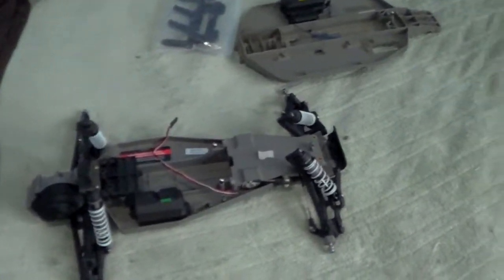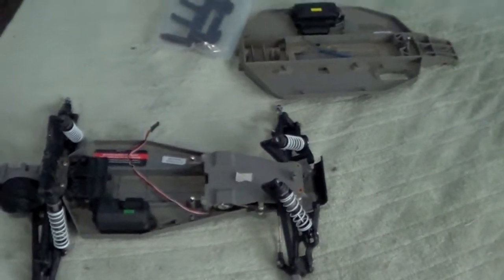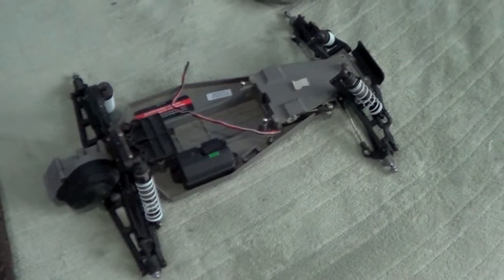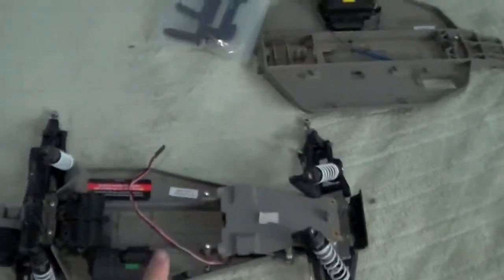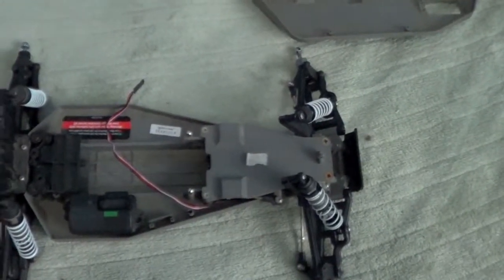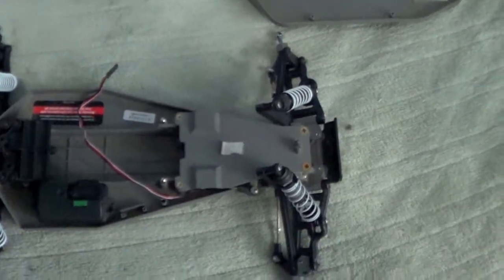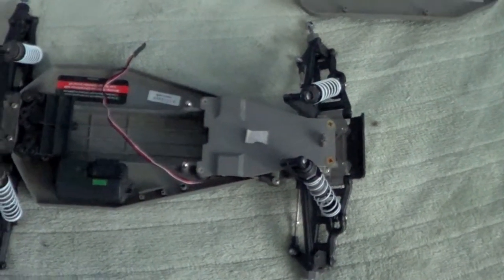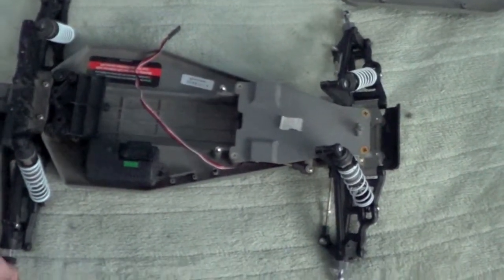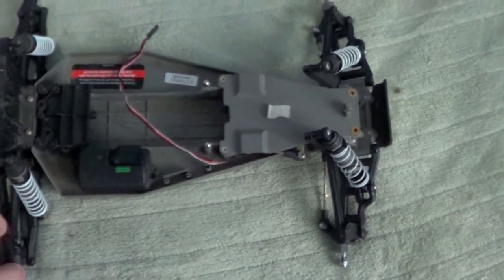This is my two-wheel drive Rustler project. If you guys look forward to seeing anything from this, please subscribe to my channel — I will be posting updates very soon. The first thing I'll be doing is dyeing the chassis, installing that bulk, and possibly getting hold of one of the motors I'll be putting in this. If I can't find a brushless system — I might be selling or trading a brushless system to a friend — I'll figure something out.